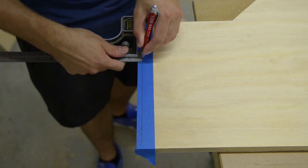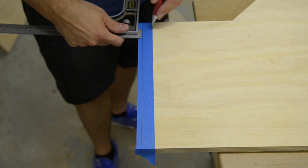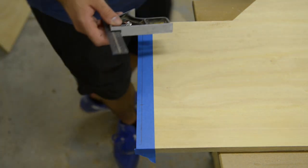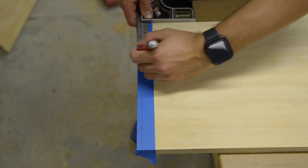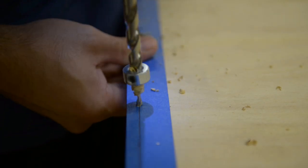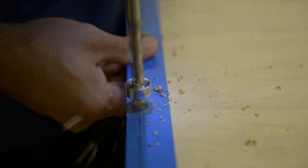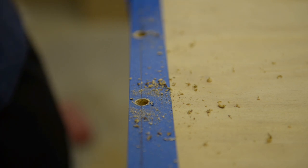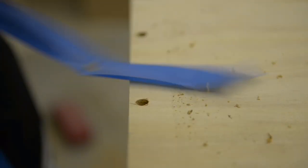I laid out some painters tape and marked where I will screw and plug my table to my sides. I really like using dowels and plugs at the moment — it gives a really nice professional look. I used the same drill bit that I got in my pocket hole jig; it's 9.5mm so I just got the same in Tasmanian oak dowel to plug up the holes. Adding tape helps with tear out — it's not perfect, but it reduces it.